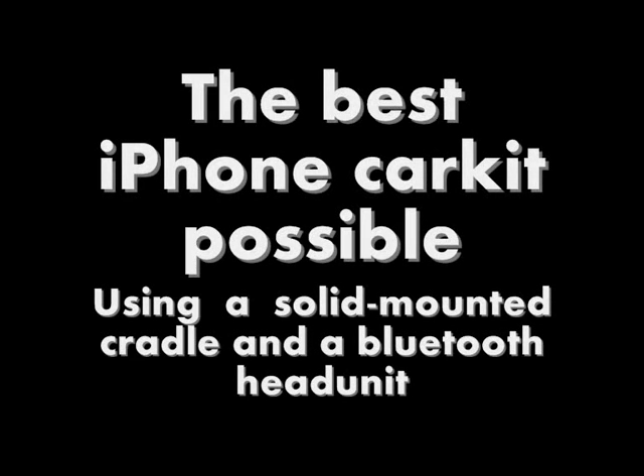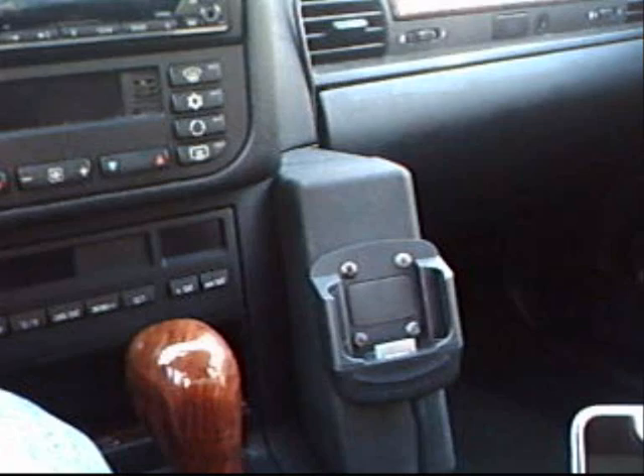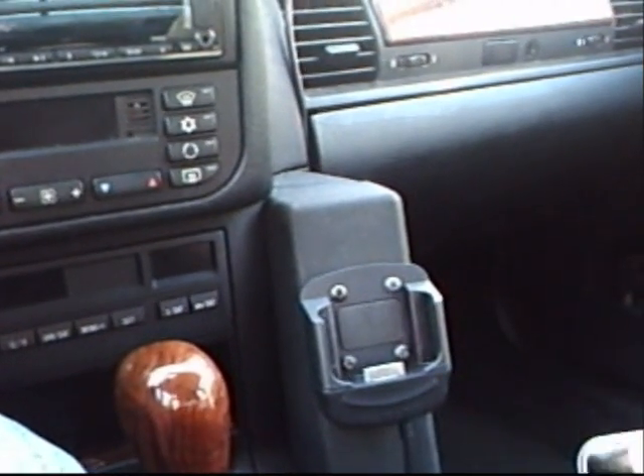Hello and welcome to my video on how to make the perfect iPhone car kit. Now let me show you how my car kit works.